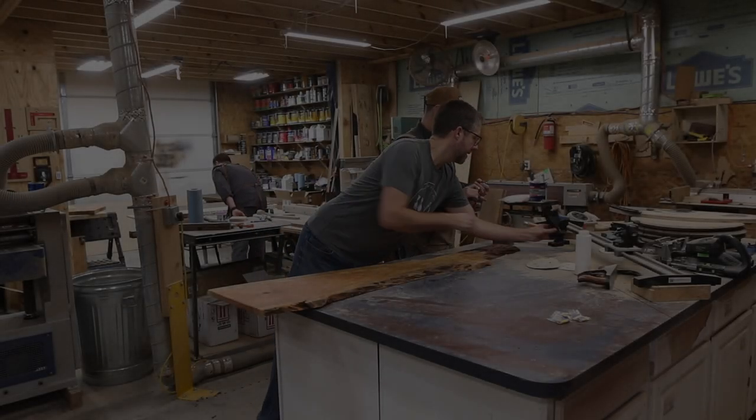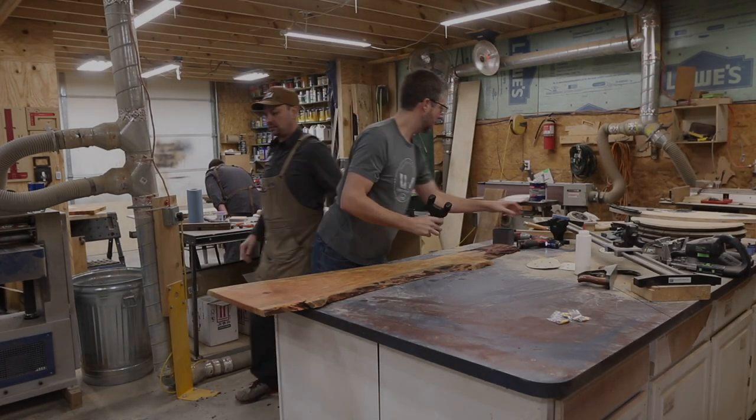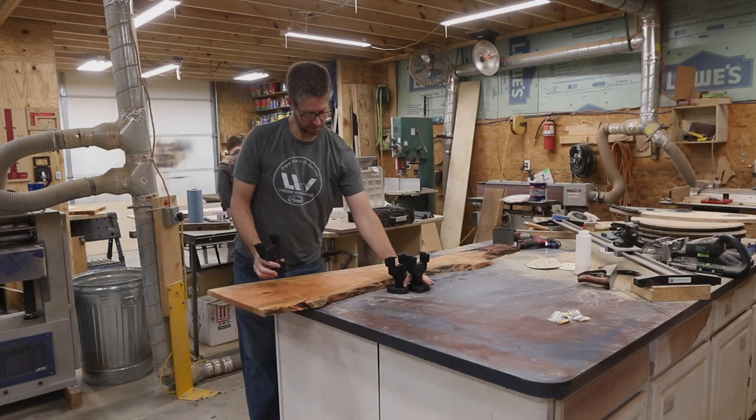Next up was laying out where we wanted the guitar hangers to be. These guitar hangers are pretty cool — they close down when you put the guitar in them and kind of lock the guitar in place so it can't fall off. I'll link below to the ones we used.